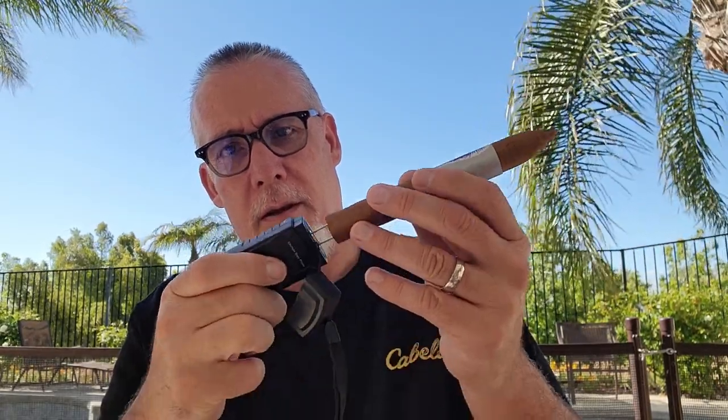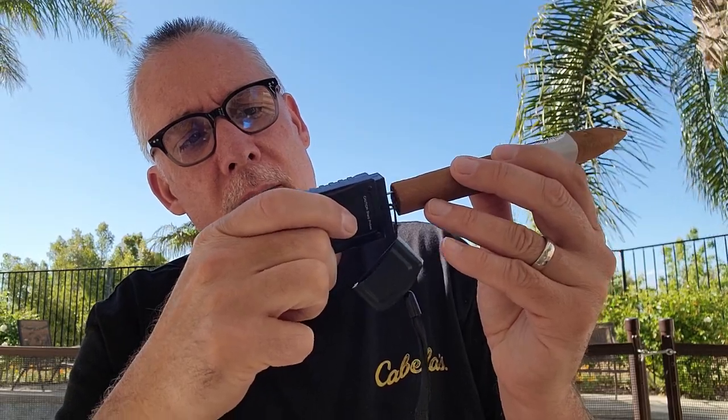Let's get our cigar. This is the Man O' War Virtue 10th Anniversary Edition — I got this from my brother-in-law and sister-in-law, Connie and Moose. It's a nice little box press, I love the shape. First thing I'm going to do is pull this cap off the meter. The lanyard goes through the cap so you don't lose it, and those probes are sharp. I'm going to stick it in the foot of the cigar and then turn it on.